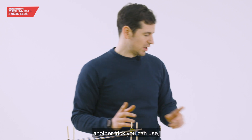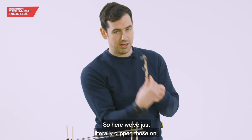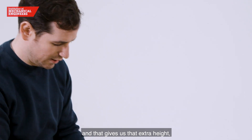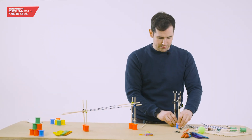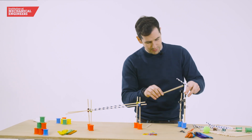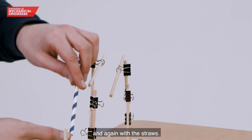If you want to make it higher, there's another trick you can use which is to add two dowels on top of each other. Here we've just literally clipped those on and that gives us the extra height, and then by attaching these here and here we can do the same trick with the dowels and again with the straws.